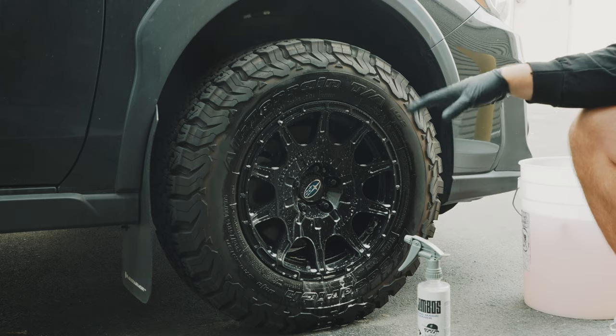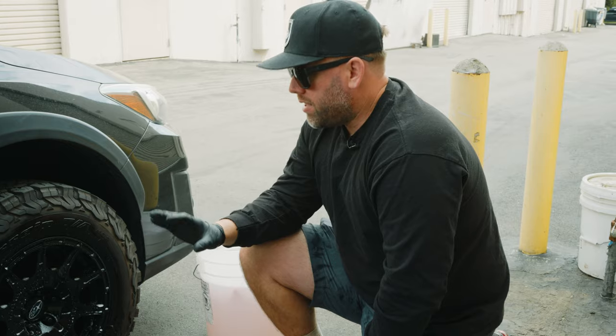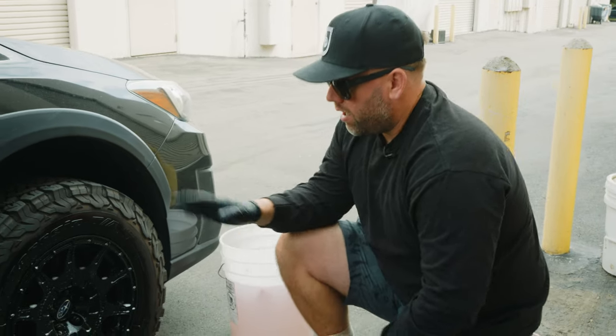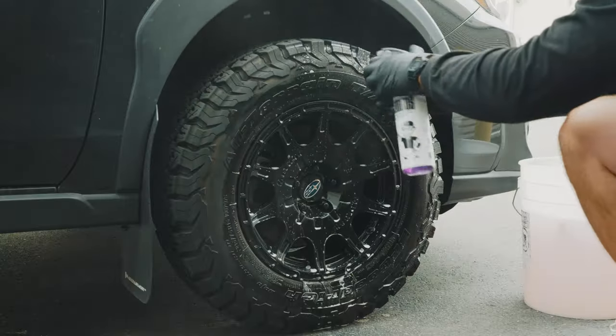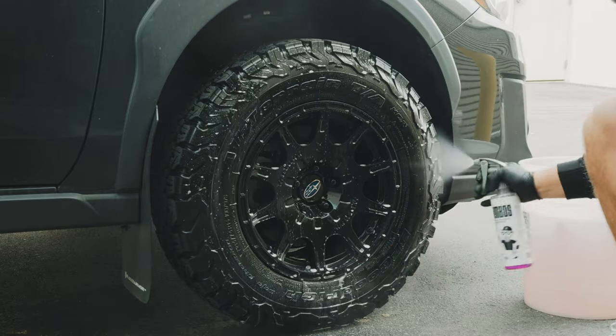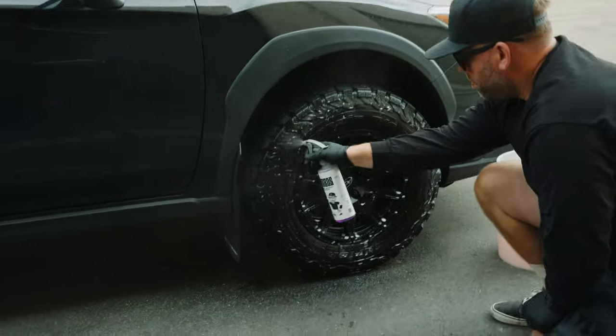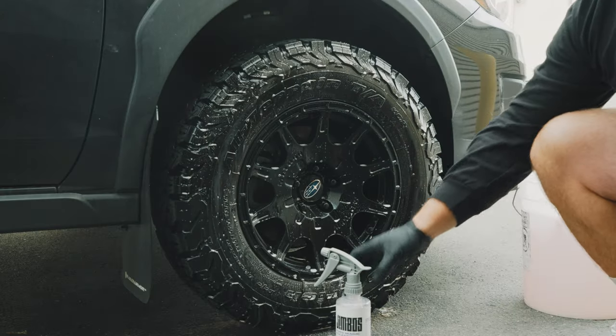You really don't need a lot — this is a smaller rim — but comparatively to a wheel and tire cleaner, you're gonna need a lot less. If you do choose to use it on the tire, it will clean the tire but it's not gonna show a lot of browning. It will clean up, but it is not designed as a tire cleaner — it can just be used on tires.